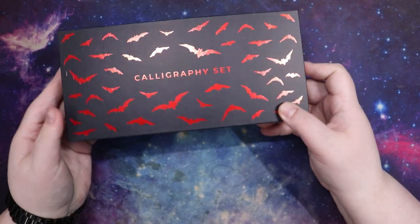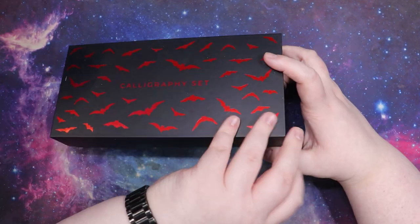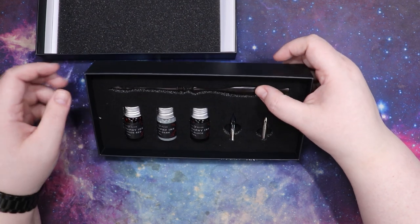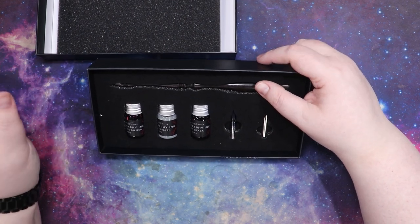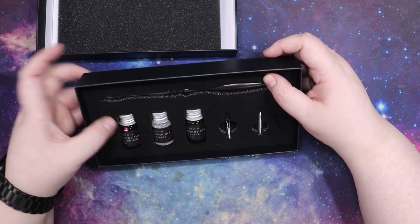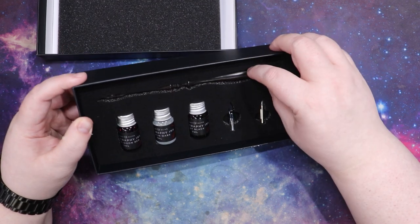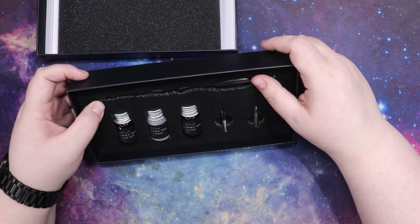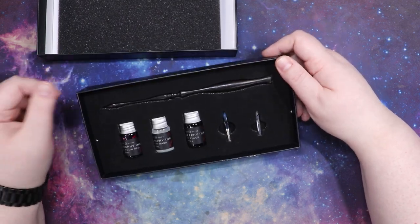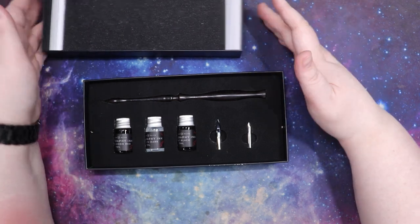Next is something I have zero interest in: a calligraphy set. The box is gorgeous — we love bats — but I don't know how to use a fountain pen or write in calligraphy in any way shape or form. It does come with a red, a black, and a glow-in-the-dark ink. If you're someone who can be artistic with that, I think this would be a good set, but it's not something I'm going to use so I'll probably look on a resale site to see if anybody's interested.